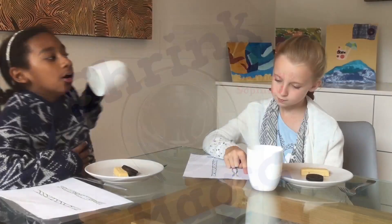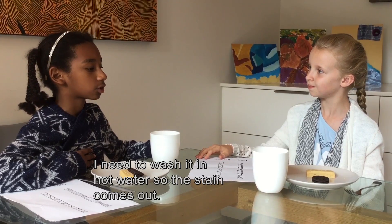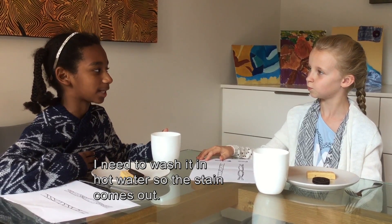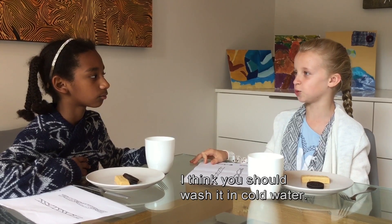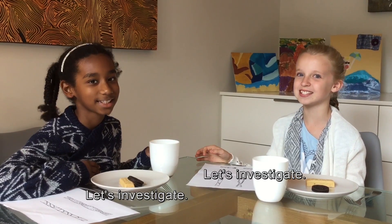I spilled my milkshake on my jumper! I need to wash it in hot water so the stain comes out. Don't wash it in hot water, it will shrink. I think you should wash it in cold water. Why should the water temperature make a difference? Let's investigate!